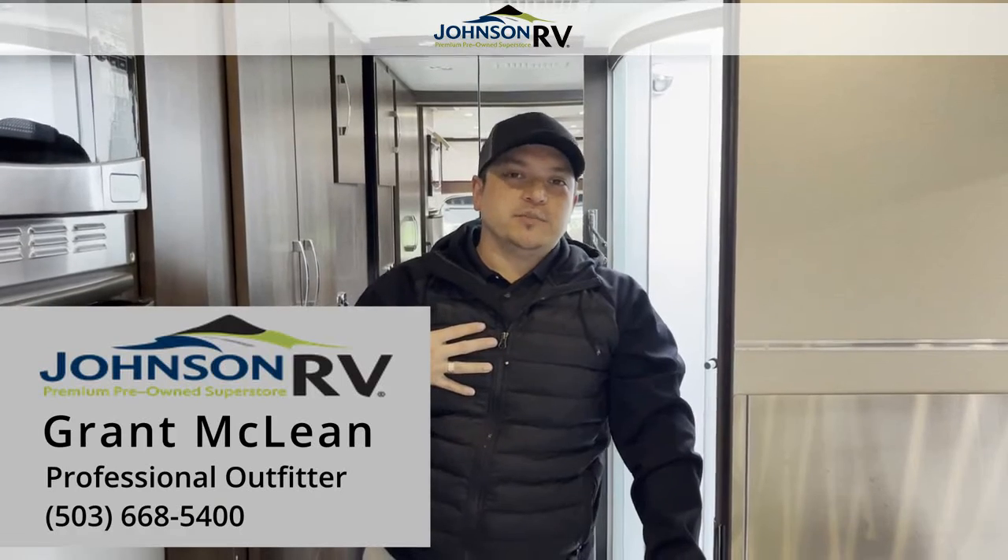This will make for a great rig for anybody who wants to get out there — traveling style, luxury, quality, all the above. My name is Grant McLean. Reach out to me here at Johnson RV, and if I'm not available, please do talk to one of our other professional outfitters. Thanks.